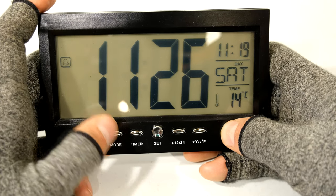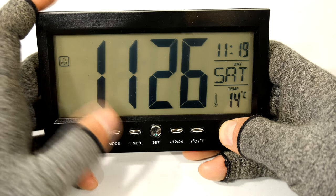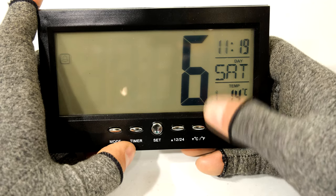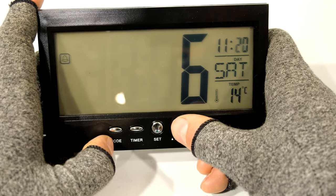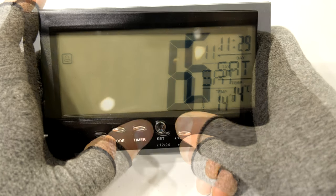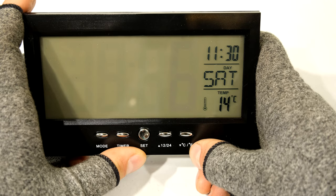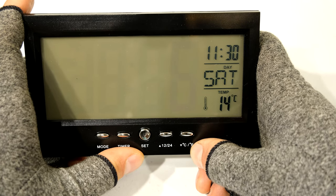Now let's go to the next menu. You can see the alarm bell has shown itself. When we press set we are changing the settings for the alarm. First it's asking what time I want the alarm, so I'll leave it at 11. Then the minutes - I'm going to put it at 30. If I press again you're going to see the number 6 flash, which is the melody number I've chosen. There are eight melodies available on this alarm clock.